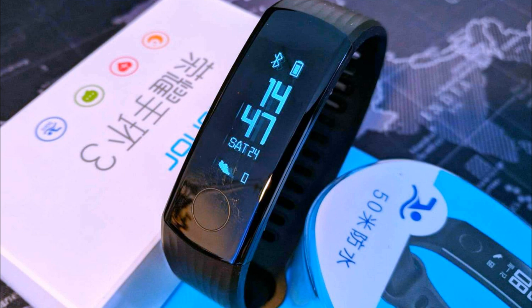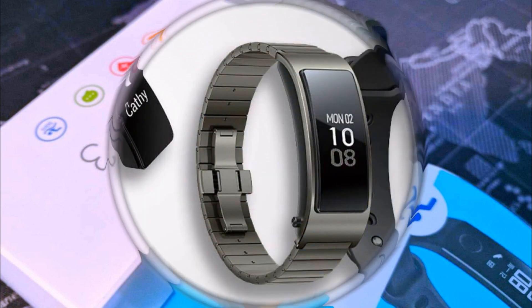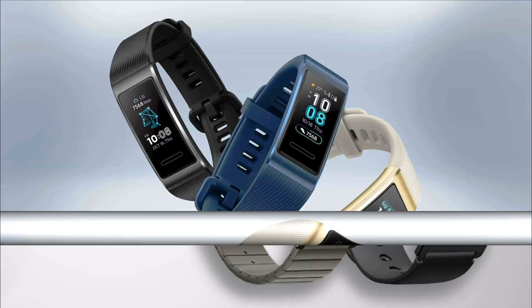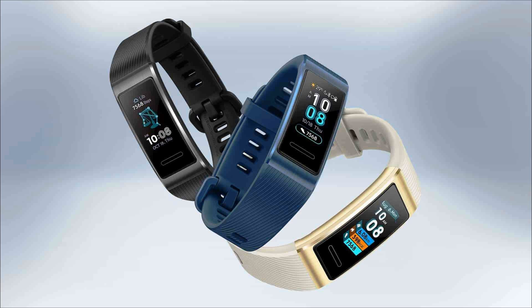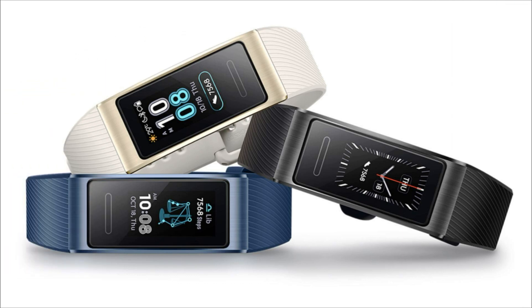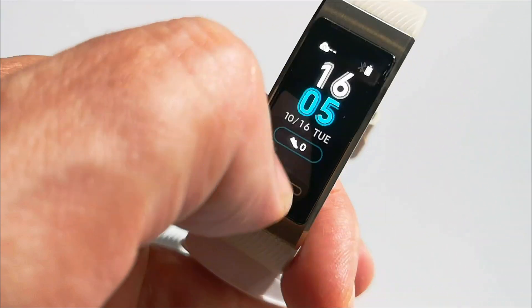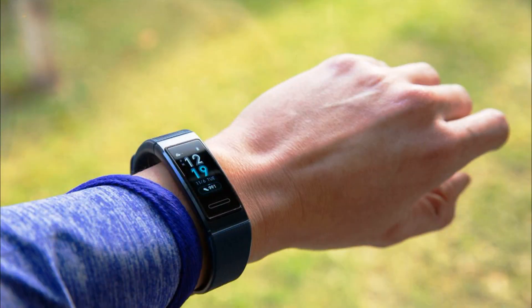You get used to the strap very quickly — when you sleep, you stop paying attention to it, and due to its shape, it does not cling to clothes. The material is smooth to the touch rubber, comfortable for everyday wear. The total length of the strap has increased to 247 mm, against 235 mm in the Mi Band 2. Due to the capsule being elongated by 5 mm, the strap is suitable for wrists with a girth from 155 to 216 mm.